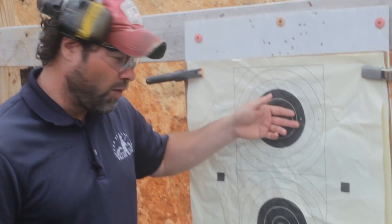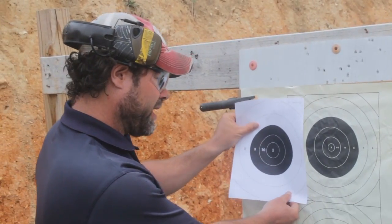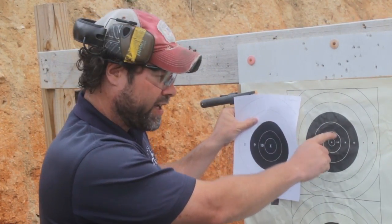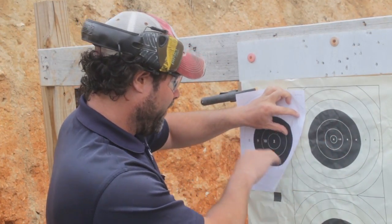It's a triple bullseye — you've got one here, one here, and one here. I like using this target a lot over the standard B8 center because the scoring rings are much smaller on the SR21. In fact, the 10 ring here is about the equivalent of the 9 ring on the B8, and the 9 ring here is the equivalent of the entire 8 ring. It's a very similar target, but the SR21 requires a little bit more precision.